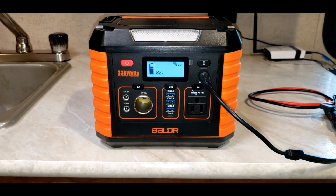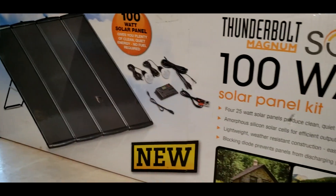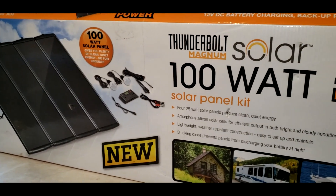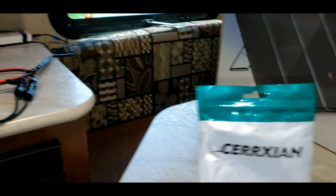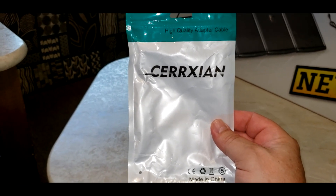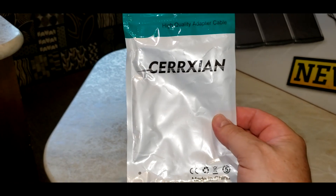Just a quick video showing you that you can charge the Boulder 330 watt power station with the 100 watt solar panel kit from Harbor Freight — the Thunderbolt Magnum Solar. You do need to get your MC4 to SAE adapter cable and the polarity adapter, which comes in one little bag from Amazon.